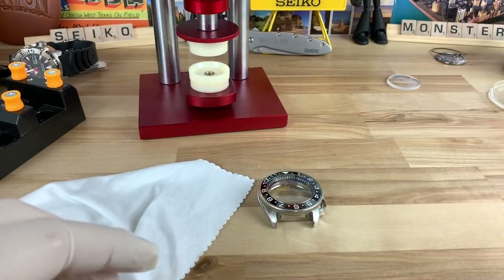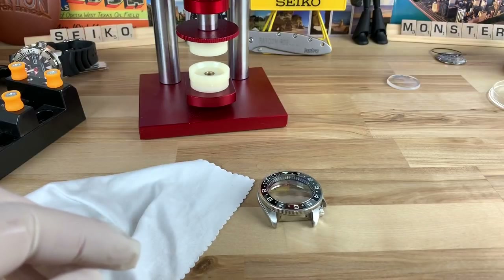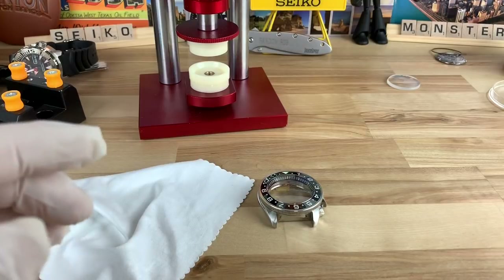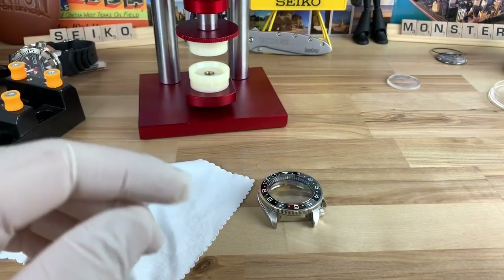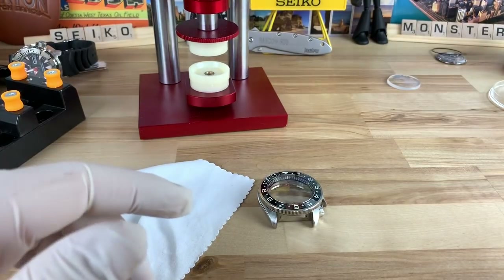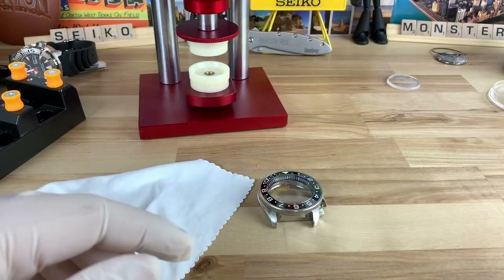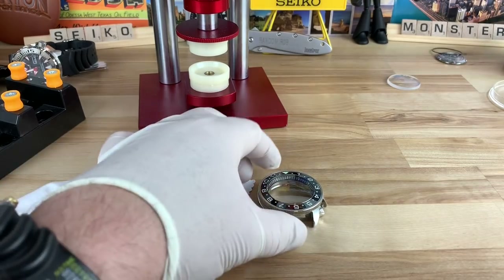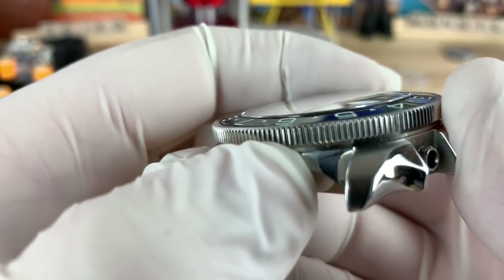I gotta say overall, this press has been super easy to use. It feels like a more square application and consistent. I have a good selection of dies. The other lever press I used — you could easily use that in many cases. I think that's also a good press. With this one you lose some of that feel for how much pressure you're actually pushing, but you still kind of get it because you have to have some grip strength to crank down on it. So I think overall this crystal install is a success — I think it looks great.